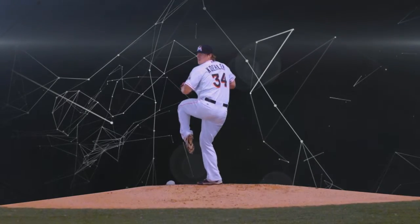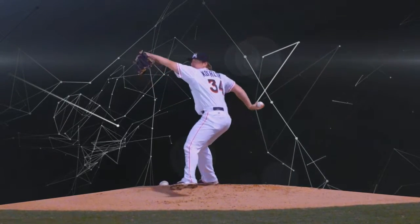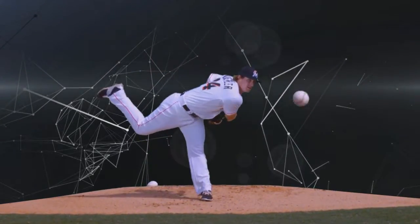Let's take a look at starting pitcher Tom Kohler. Nice leg kick, stays very symmetrical through his delivery, meaning his frontside doesn't get too far from his backside.